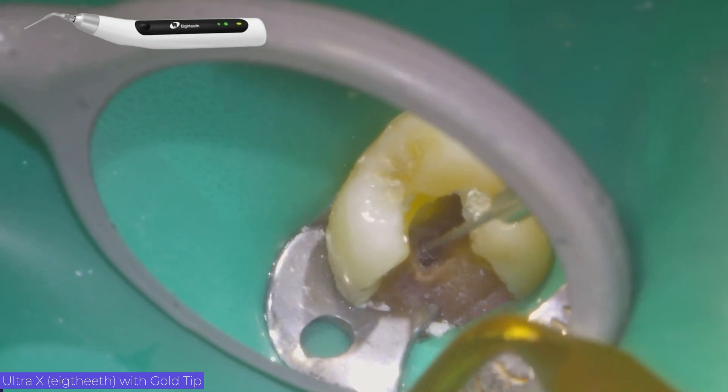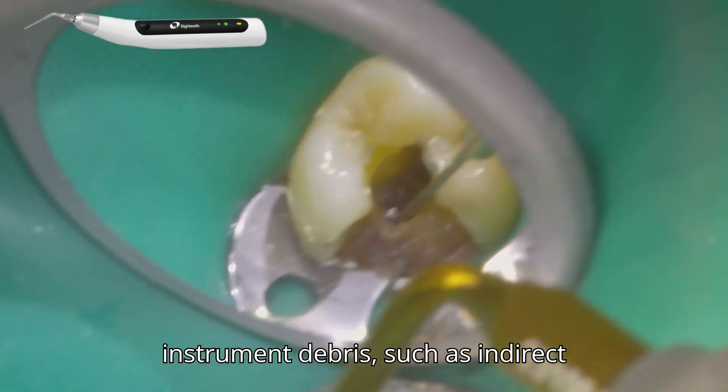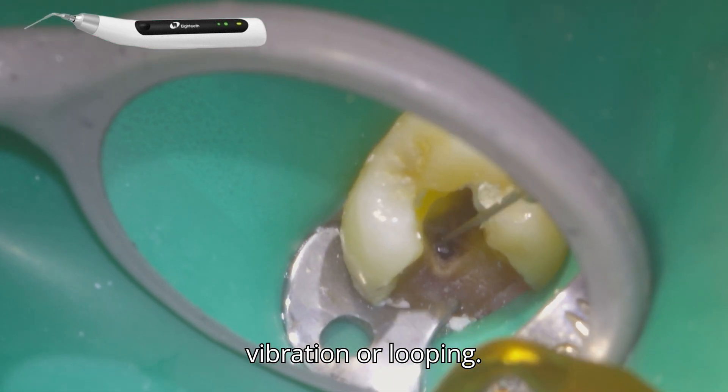Obviously, there are other ways to remove instrument debris, such as indirect vibration or looping.